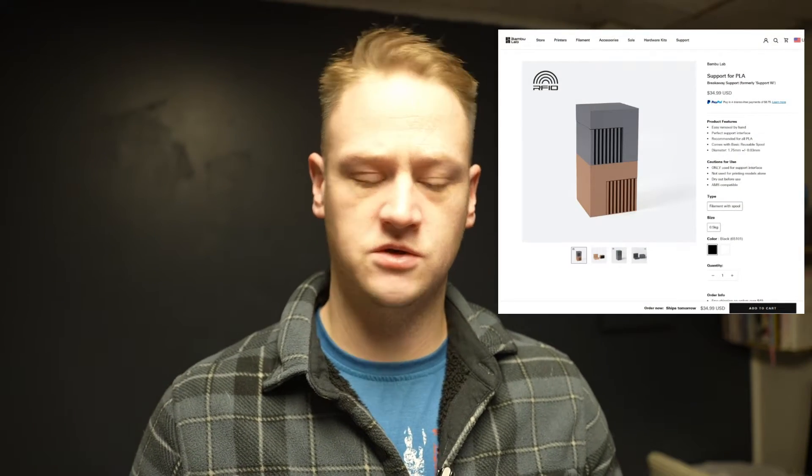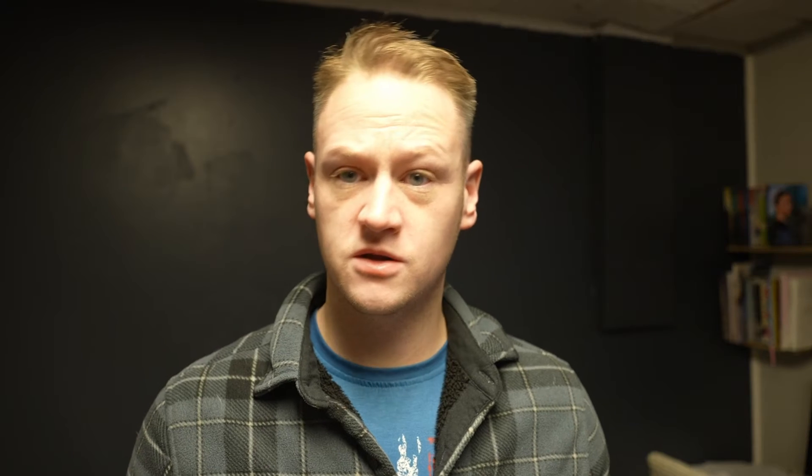In this video, I wanted to specifically look at one scenario that Bamboo Labs has talked about, which is their support filament. When you print an object, you can print it in whatever filament color and variety you want, but if you use this support filament that they offer, it's supposed to easily detach from the main model and result in a much cleaner model after cleanup. So I wanted to see if that was really worthwhile — what are the trade-offs. I had some of the filament, I just finished a print, and we're going to take a look and see how it turned out.